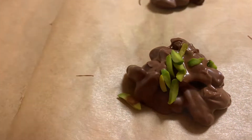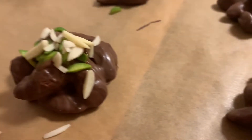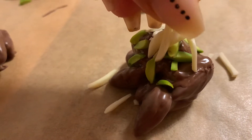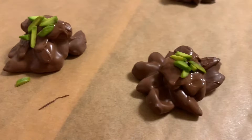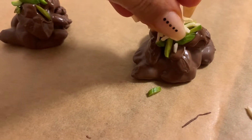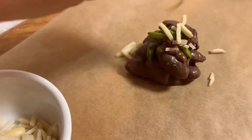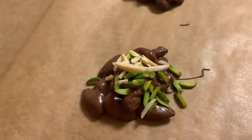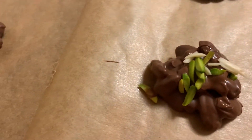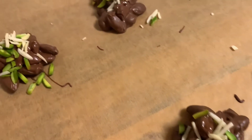Once you're done putting the chocolate on the parchment paper, start decorating right away so the toppings stick. I used almond sticks and pistachios — the color looks mind-blowing and the taste is very elegant. But you can use whatever you like: roasted almonds, salt, chili flakes, or even licorice — salted licorice could be pretty nice! Try it and leave me a comment. Let me know what kind of recipes you want me to make, and have a great time!